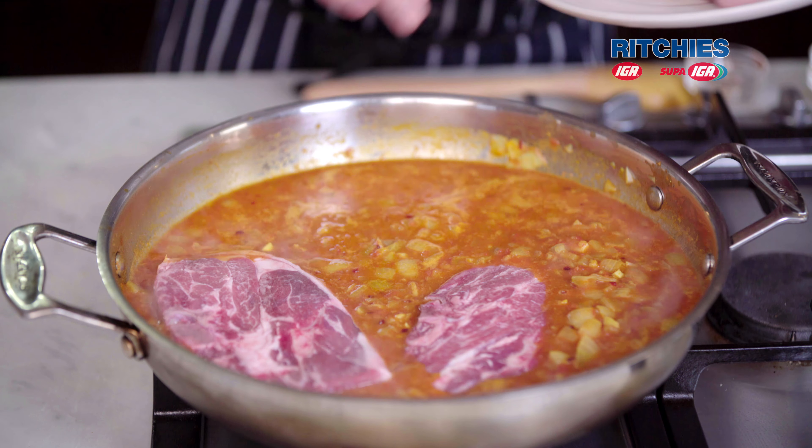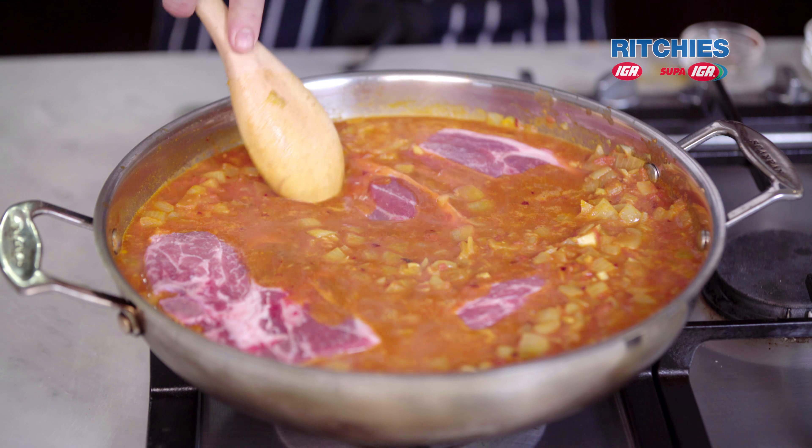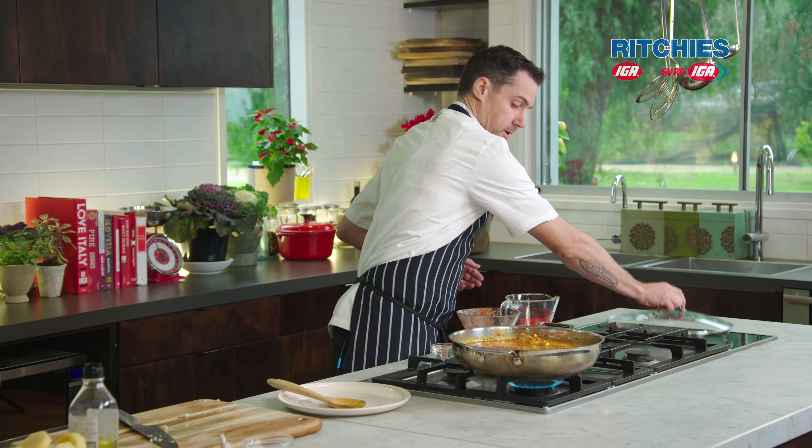With the lamb we've left the bone on — I think it adds a bit more depth to the curry and a little bit more flavour, and the bone will come out nice and easy at the end. If you don't want the bone, you can take it out, or you can buy four-quarter chops without the bone.